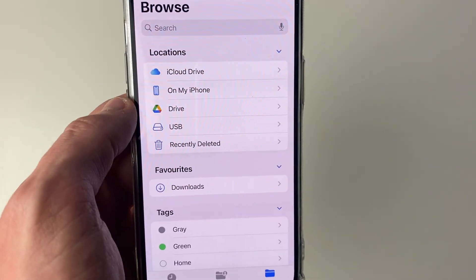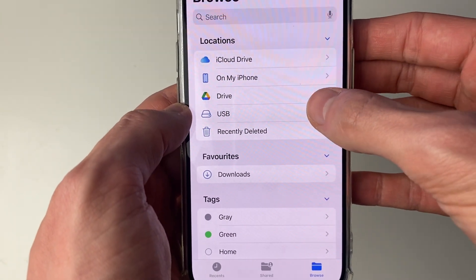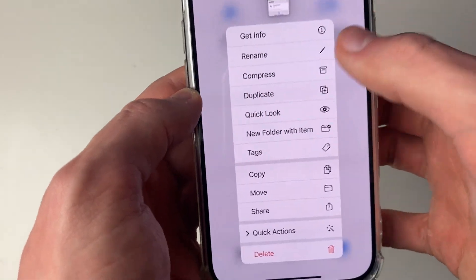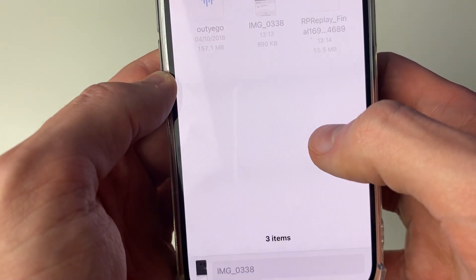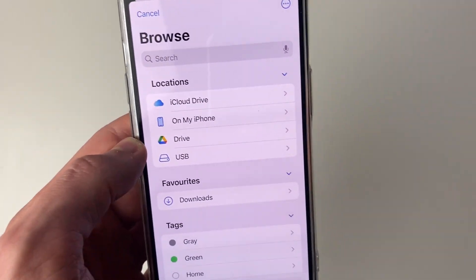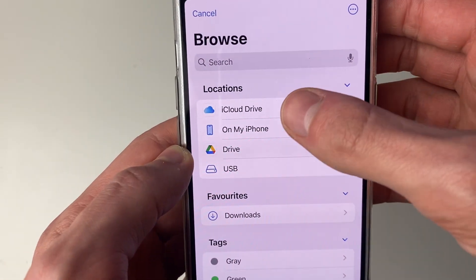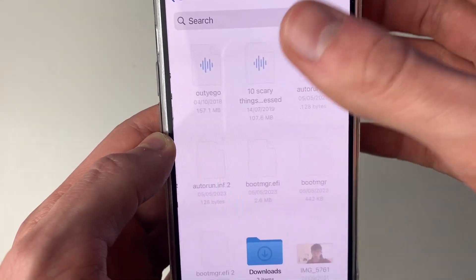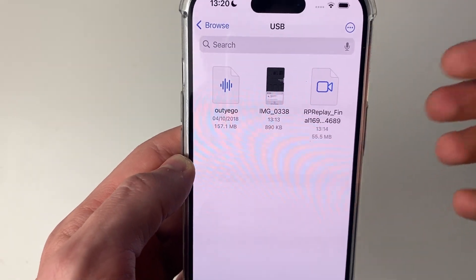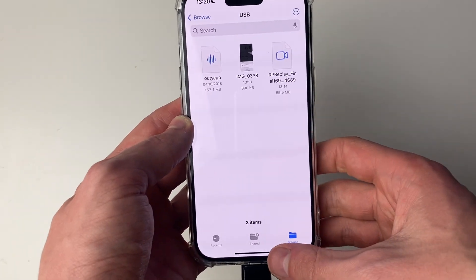To move files to or from your USB and iPhone, just find the file — whether it's on your iPhone or the USB — and hold your finger on it. Then press Move, press the back button in the top left to get to the Browse page, and choose where you want to move it — from your iPhone to the USB or vice versa. Click on the destination, then press Copy and it will transfer. It will take longer if you have more files or larger sizes.